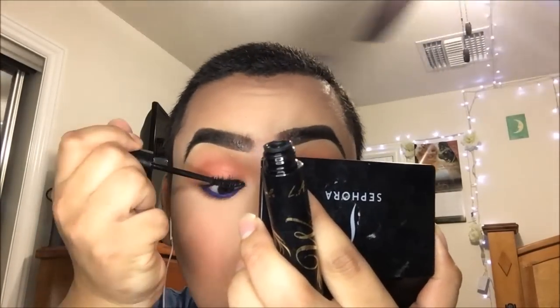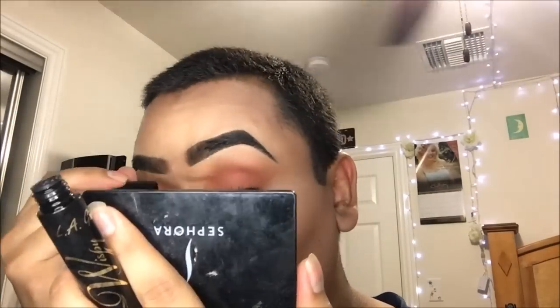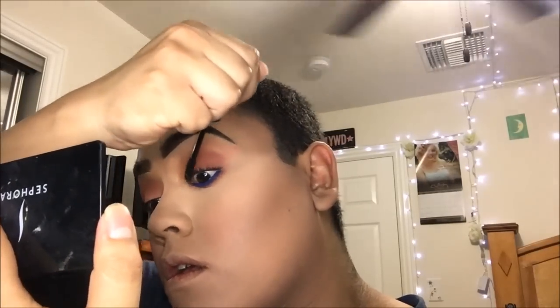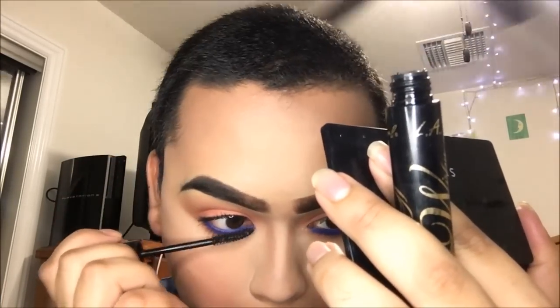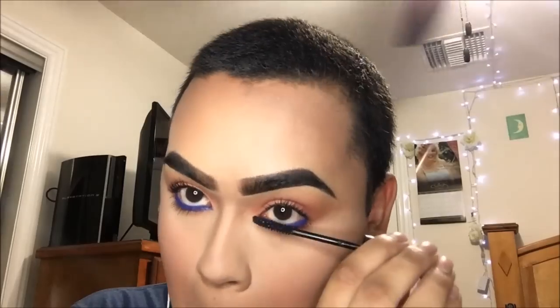I'm going to go ahead and take my Pixi Skin Treats Hydrating Milky Mist. Then we're going to go ahead and finish with mascara — LA Girl Wispy Luscious Length Mascara. I'm going to go a little bit on the bottom, not too much.